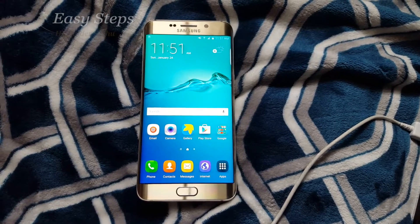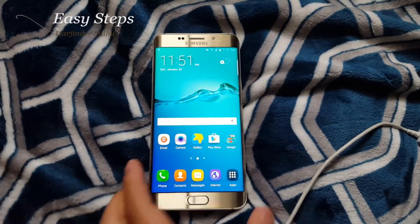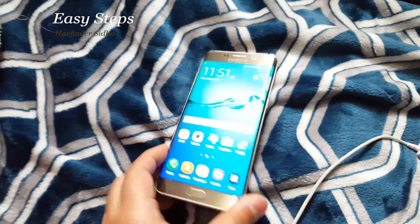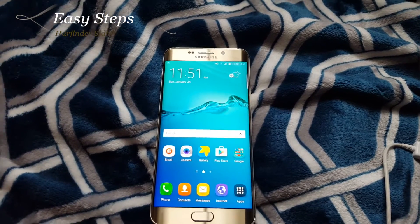Hello and welcome everyone to Easy Steps. Today I'm going to be showing you how to fully unroot your Samsung Galaxy S6 Edge Plus. I have the T-Mobile variant. For this method, you do not need any cables or any computer. This is all going to be done through the phone.